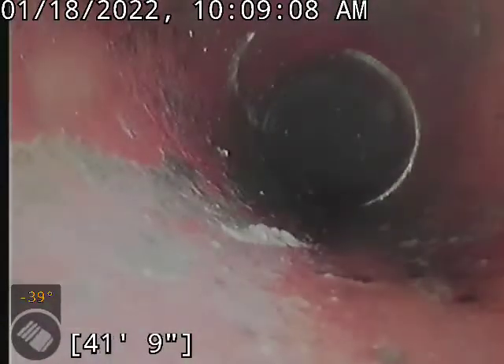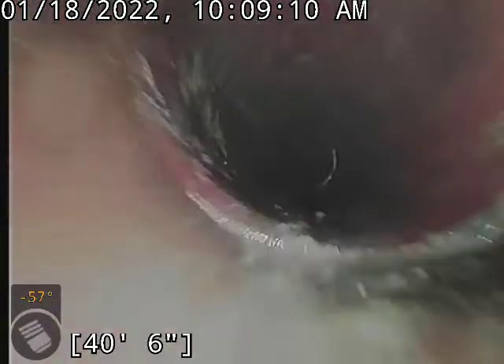Got a bit of root growth in here. Doesn't seem to be anything too terrible though. I don't know that we necessarily need to clean as far as the roots go, but I am going to recommend we do a RootX treatment on this.